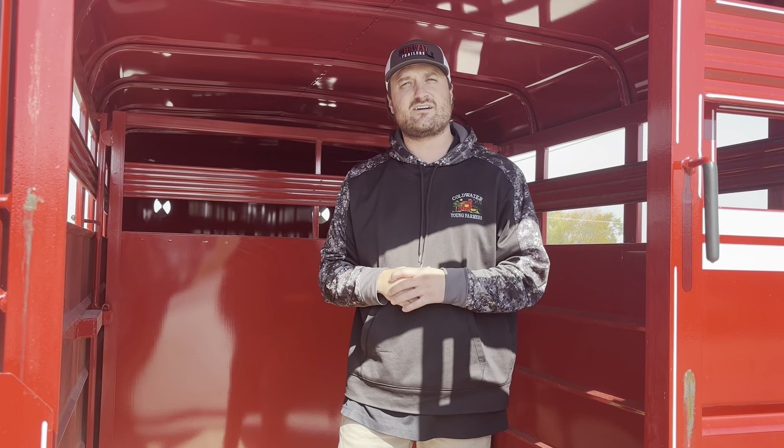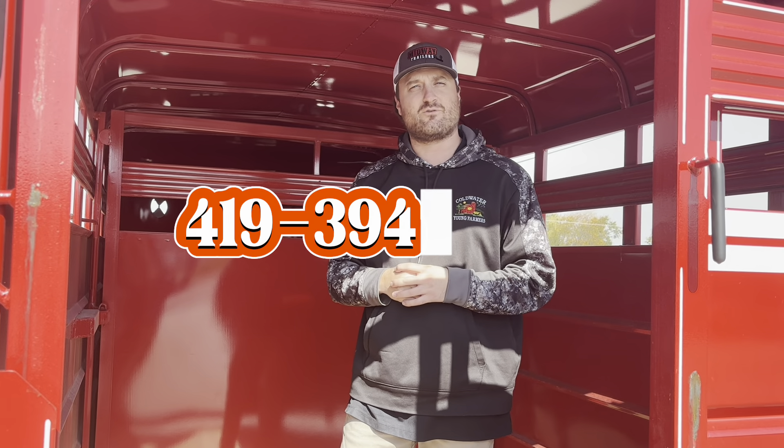And that is about everything for this trailer. If you have any questions, give us a holler here at 419-394-4408.